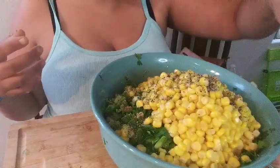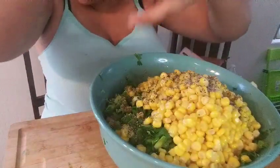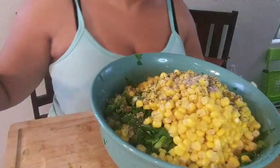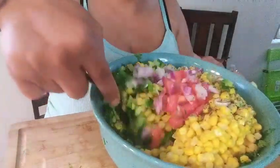And then I'm gonna add pepper, and then I'm gonna add Himalayan salt — can you see that? Himalayan salt.